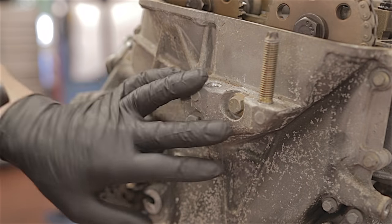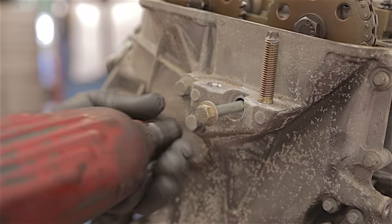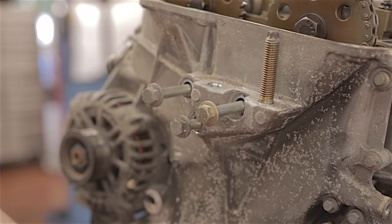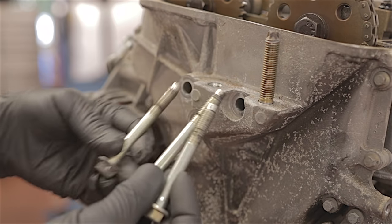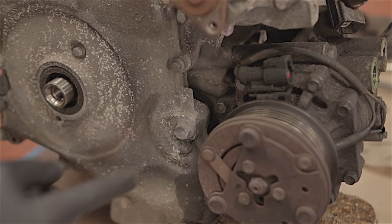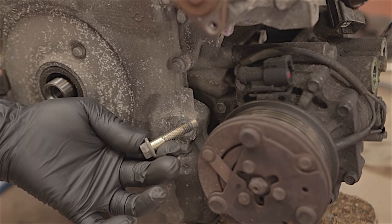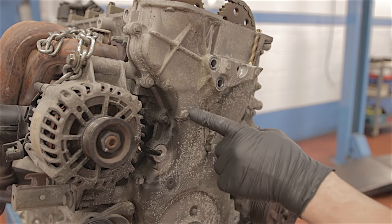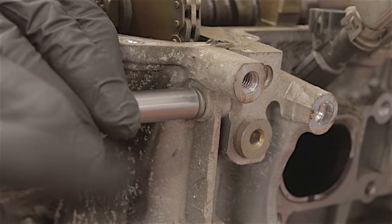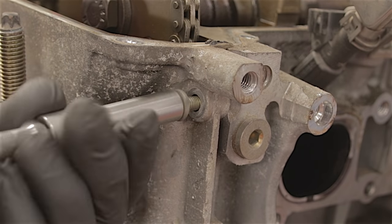Three 13mm bolts up where the engine mount would go — let's whack these out. They're all the same length. And there's another 13mm bolt right opposite the aircon pump. There is now approximately another 19 8mm headed bolts to remove.